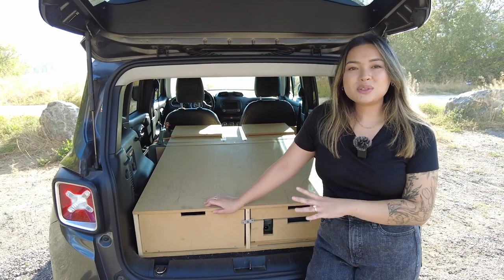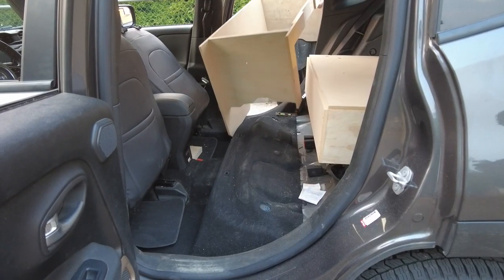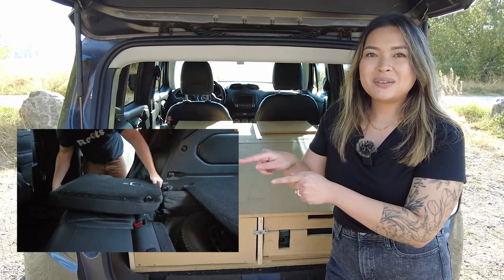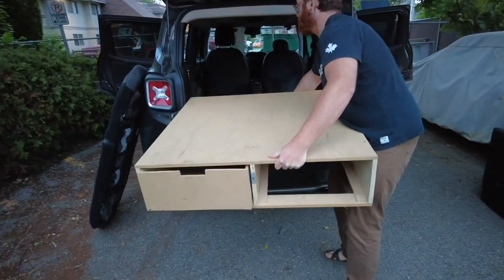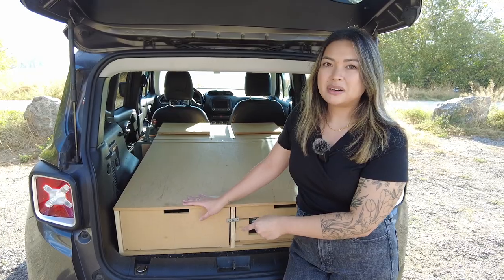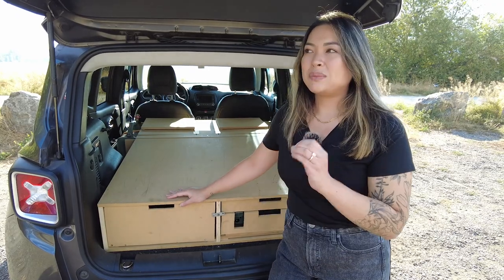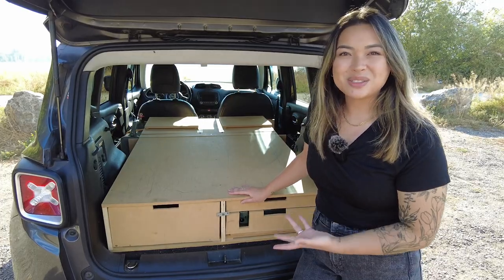In order to maximize the usable space and decrease the weight of our vehicle, we actually ended up taking out the back seats entirely. It's a little bit complicated, but totally doable. If you want to see how that's done in a Jeep Renegade, skip to that part of the video. We built out everything in two sections, a front and a back, because we weren't able to remove our spare tire from the spare tire pit underneath. So in order to maintain access to that just in case, we made sure we could remove the whole back piece and get access to our spare tire.